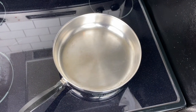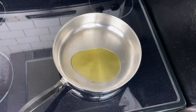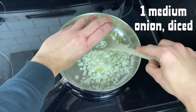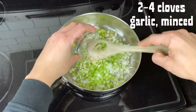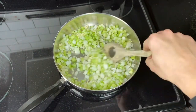Start with a sauté pan over medium heat and add two tablespoons of extra virgin olive oil. Once that's warmed up, add in one medium onion diced, two stalks of diced celery, and two to three cloves of garlic minced. You'll just keep stirring this to soften the vegetables.